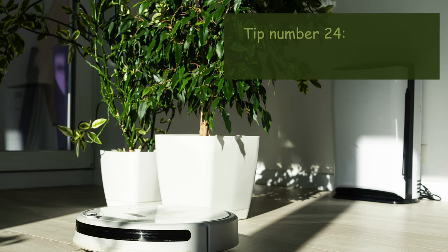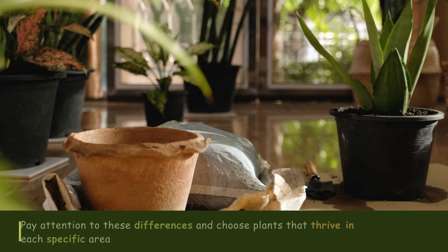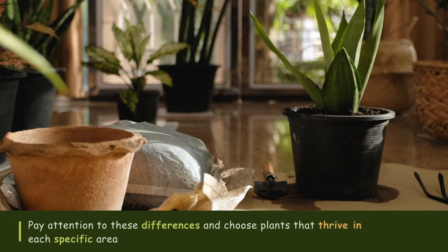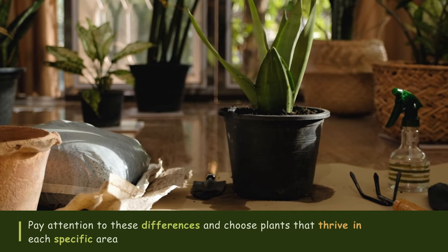Tip number twenty-four: Consider microclimates. Different areas of your home may have slightly different environmental conditions, creating microclimates. Pay attention to these differences and choose plants that thrive in each specific area.